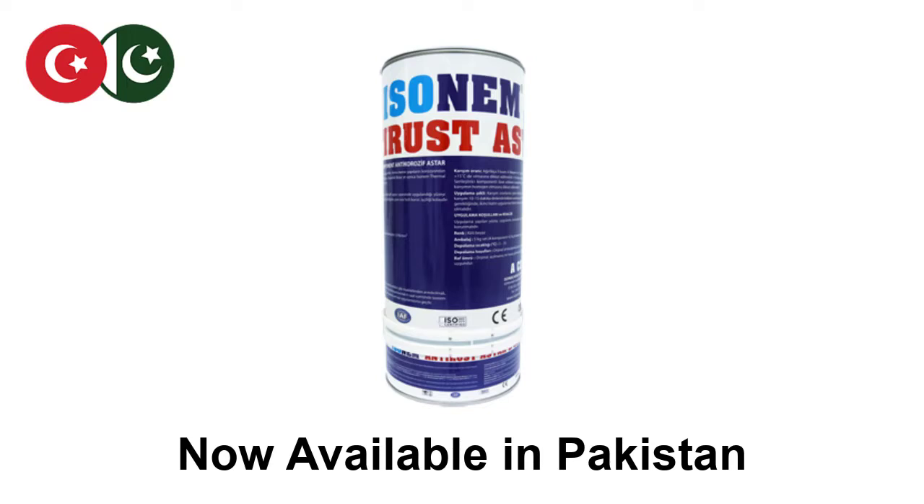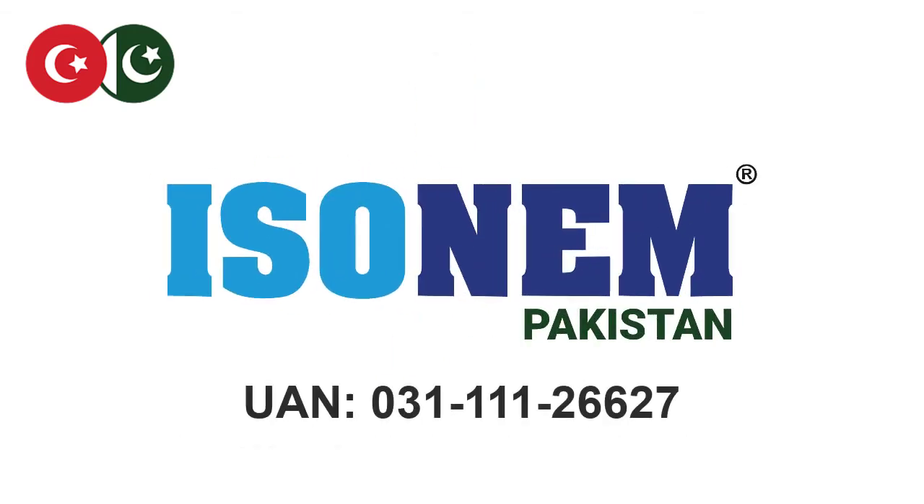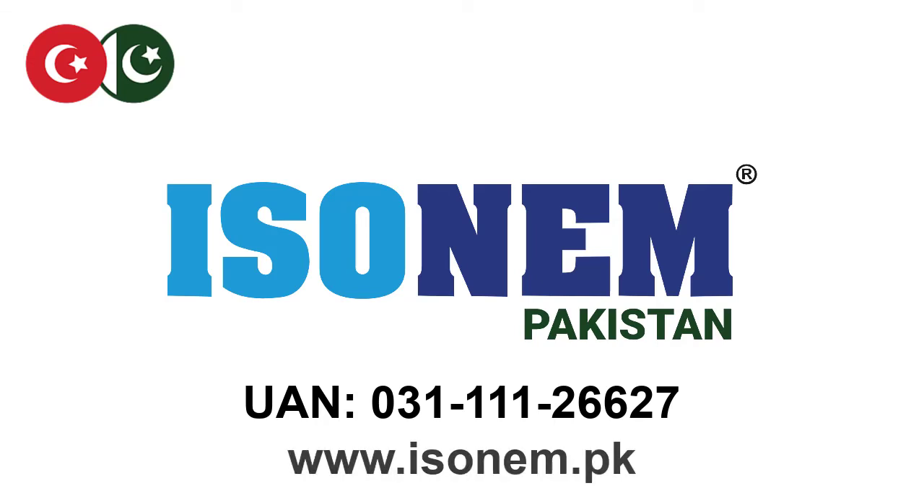Contact us for advice. Isonem Pakistan. UAN 031 111 126627. Visit our website www.isonem.pk. Thanks for watching.